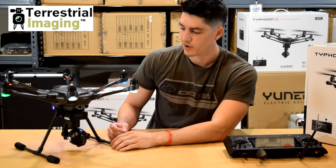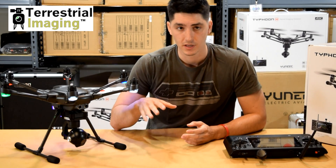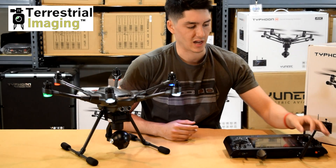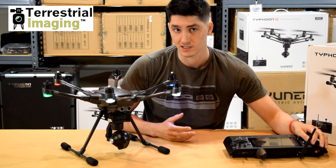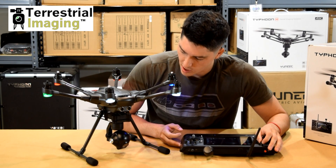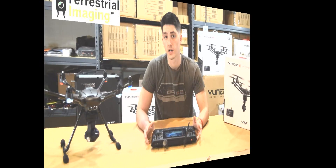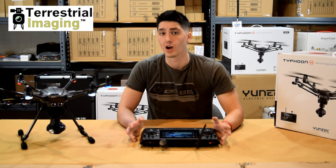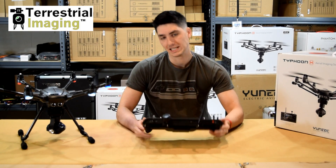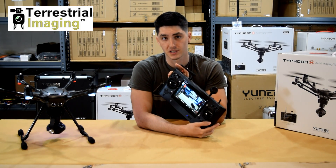Now when the drone boots itself up, the Sego 3 Plus camera does a little calibration and it lines itself up. To further show you that we now have power to the Sego 3 Plus camera and a connection to the ST16 controller, I'm going to rotate the pan control knob on the controller. You can see that the camera is now rotating in a 360. If you look at our ST16 controller, you'll see that we now have video displayed and an established connection to our Sego 3 Plus camera.